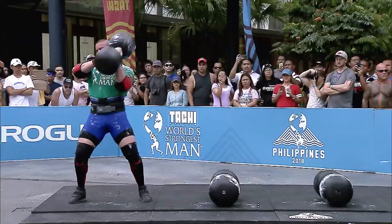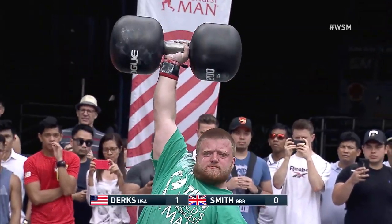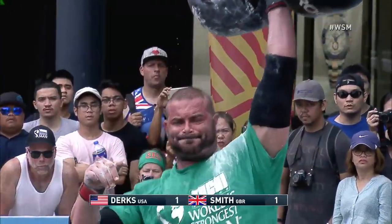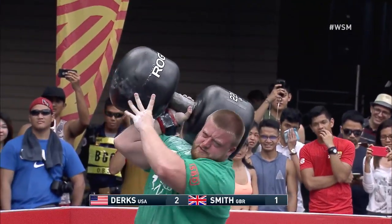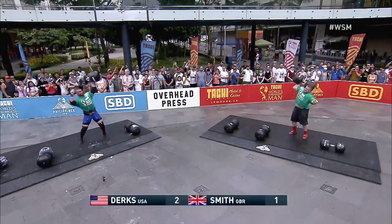Adam Dirks, Paul Smith. You can use either arm to lift, and you will see guys go back and forth as Dirks locks it out with the left. Looking really good with his form there. Only 272 pounds as we see Smith struggling to get that weight off his shoulder.